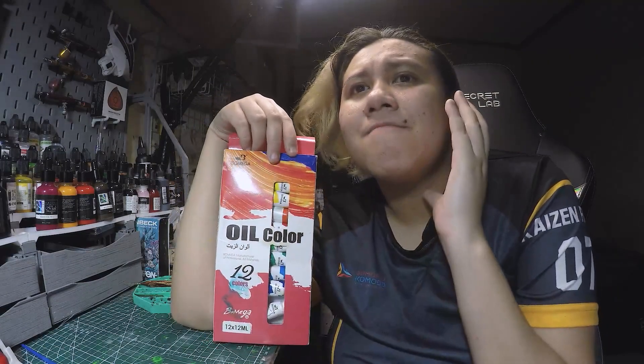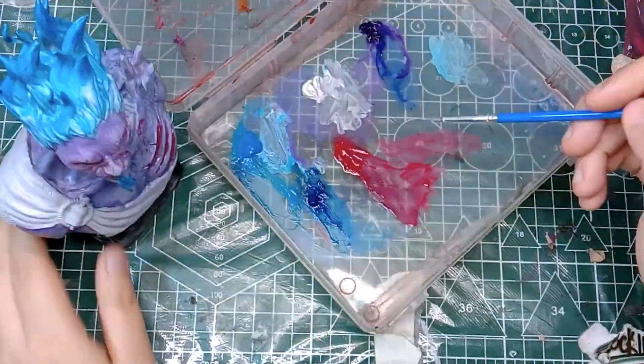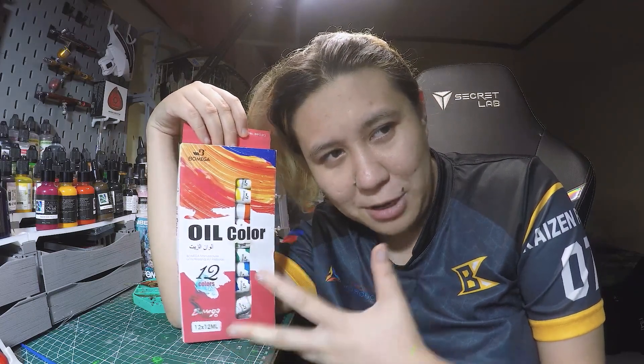It smells like rotten metal. And it says here in the packaging that there are no toxins or lead, and I'm now starting to highly, highly doubt that. By the way, this is targeted for kids. So if there are parents watching this and you want their kids to try paints, please do not buy the cheapest one. This is dangerous — I really believe it.